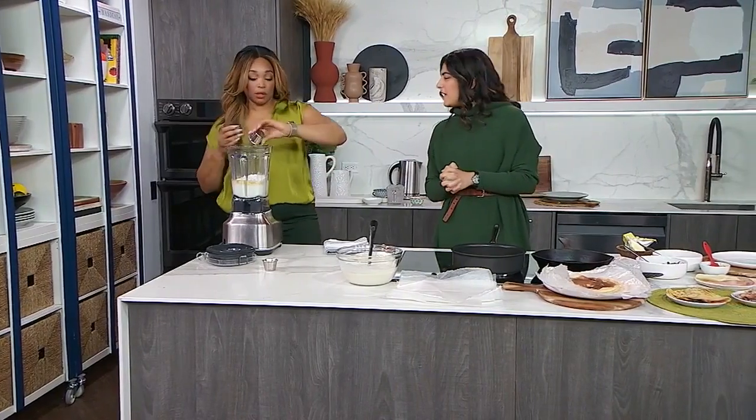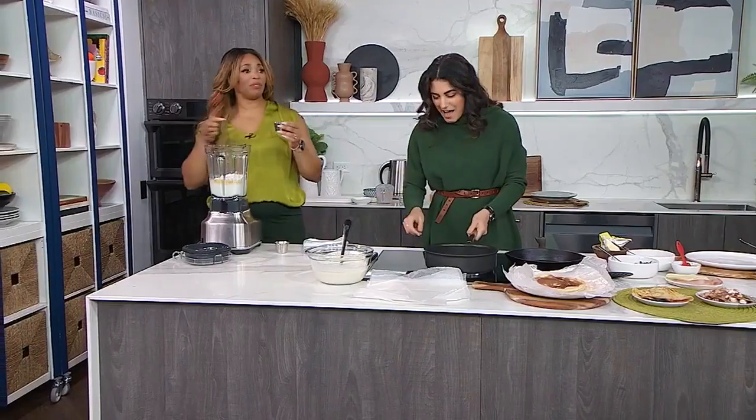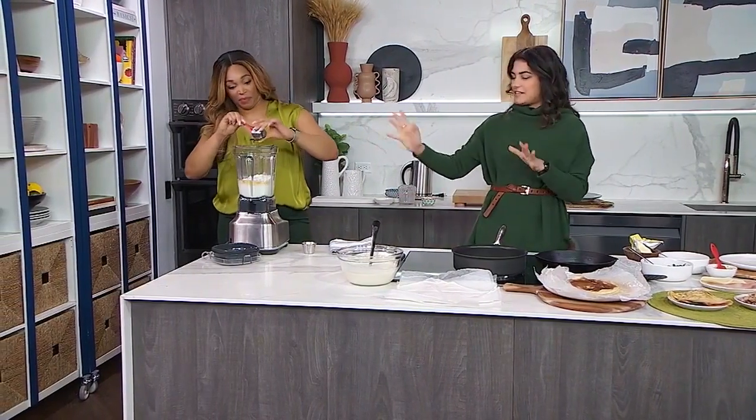We also add salt, sugar, and vanilla. This is truly a dump-and-blend recipe — the order doesn't matter at all. The recipe makes a batch of ten crepes.